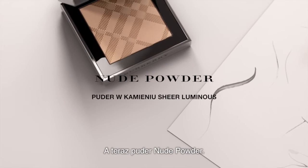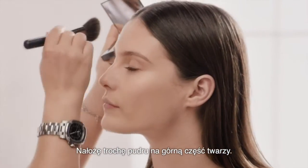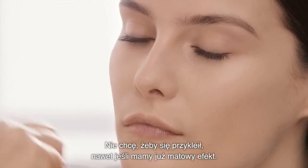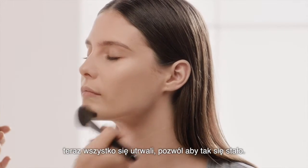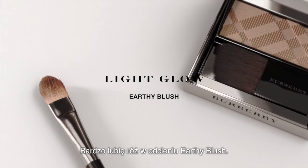And now, nude powder. This is really, really fine. If I'm going to add any powder on top, I don't want it to stick. Even though we've got that matte finish, it will still stick if I put anything else powdery on. So this just sets everything and it allows you to do that. And I always like the earthy blush.